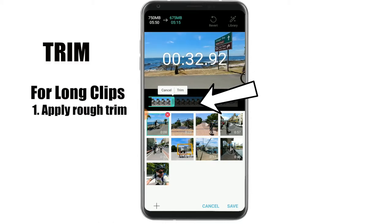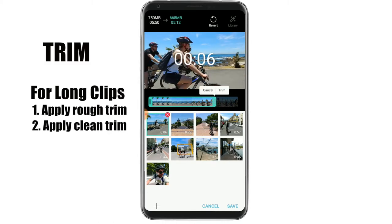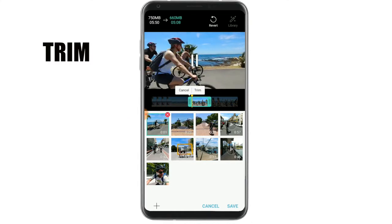If the clip is very long, do a quick trim, apply it, and then clean it up on the second go. I'm going to go over all the clips to find just that short moment that I'd like to keep.